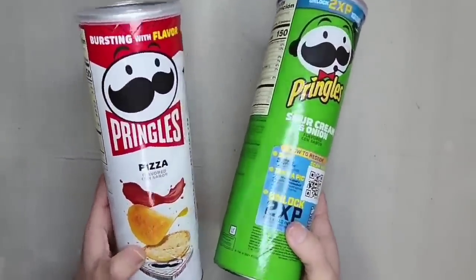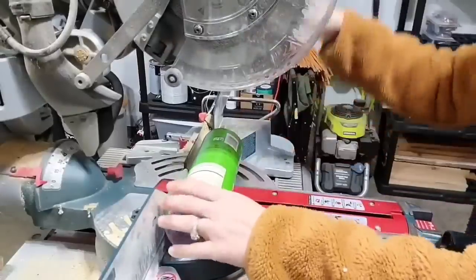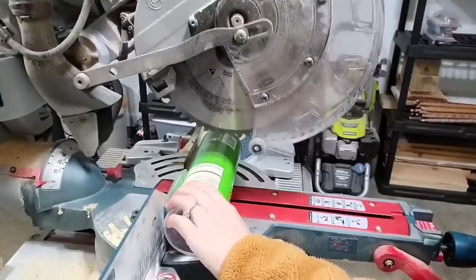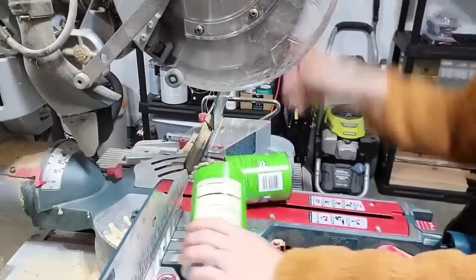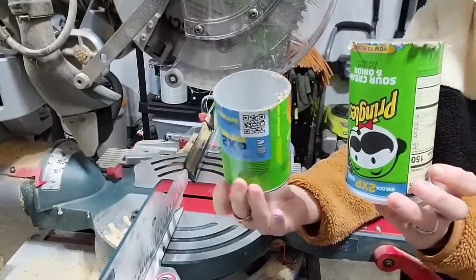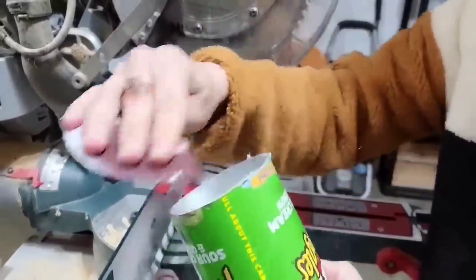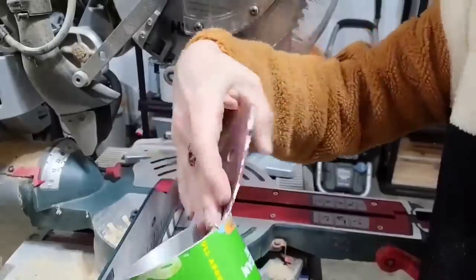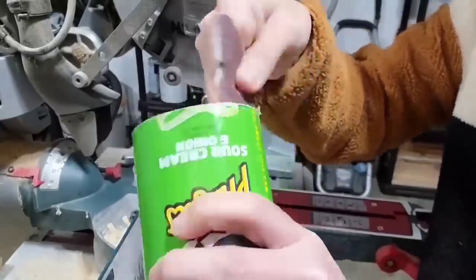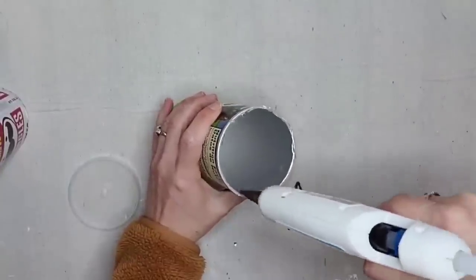You are not even going to believe how amazing this project is going to turn out. I'm going to cut them in half using my miter saw because I have it and that was easy, but you could also cut it in half with a razor knife. I cut my can down to different lengths, but you can keep it the same, cut it right in the middle, or make it different — it's whatever you want. If you have any rough edges just take some sandpaper and sand it down.